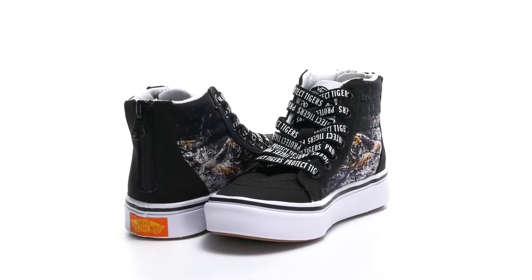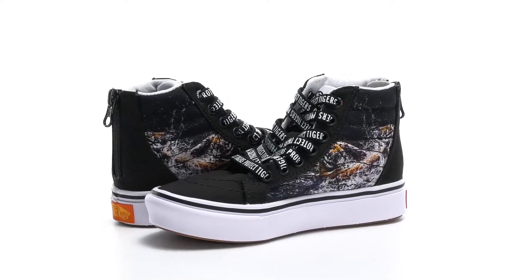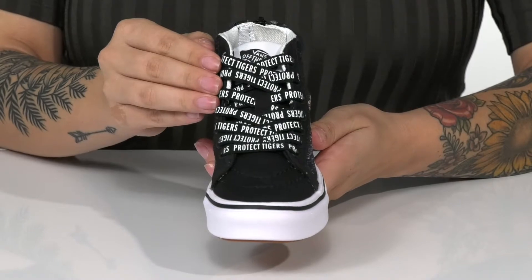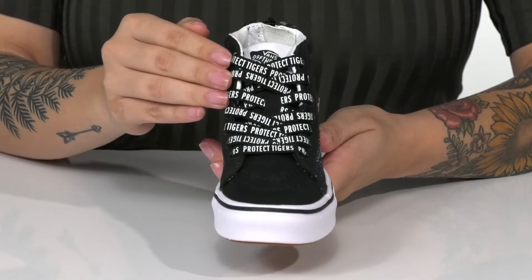These sweet high-top sneakers have a canvas upper with a playful tiger design on the side. There is a traditional lace-up closure with the words 'Protect Tigers' on the laces.